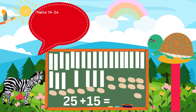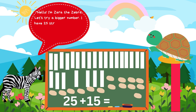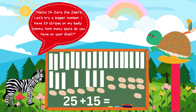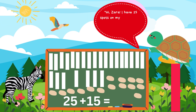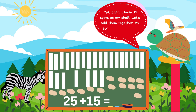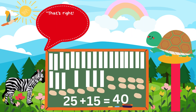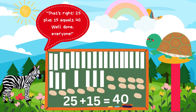Hello. I'm Zara the Zebra. Let's try a bigger number. I have 25 stripes on my body. Tommy, how many spots do you have on your shell? Hi, Zara. I have 15 spots on my shell. Let's add them together. 25 stripes plus 15 spots equals... That's right. 25 plus 15 equals 40. Well done, everyone.